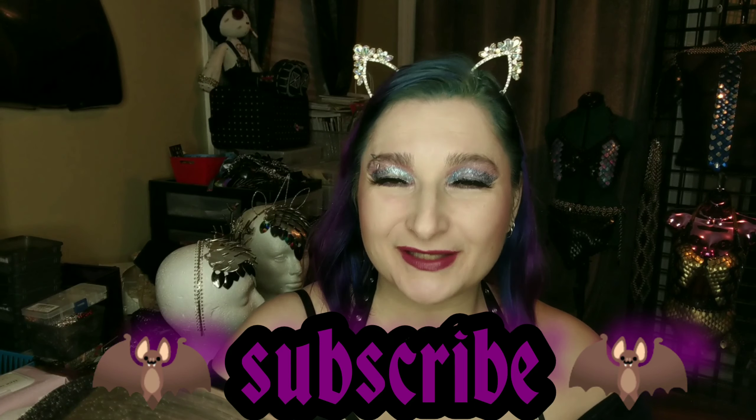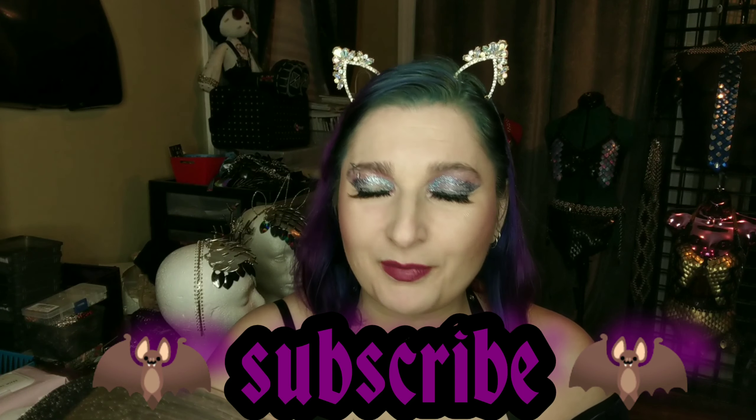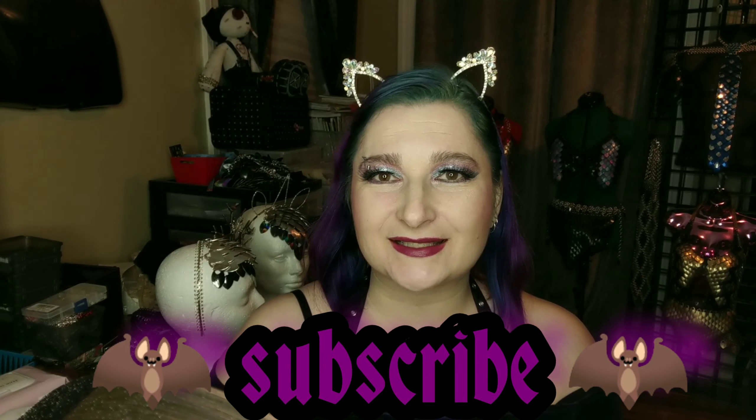Let me know down in the comments what you thought of all these Colored Rain products, as well as what I did with the rest of my face. Thank you so much for watching. If you enjoyed my video, please give it a thumbs up. Maybe give me some makeup tips in the comments below and please subscribe to the channel. I hope everyone is staying happy, healthy, and safe in this incredibly crazy world. I'll talk to you all soon!